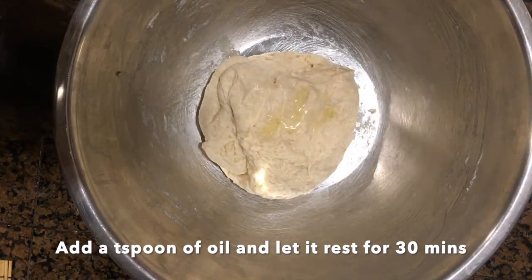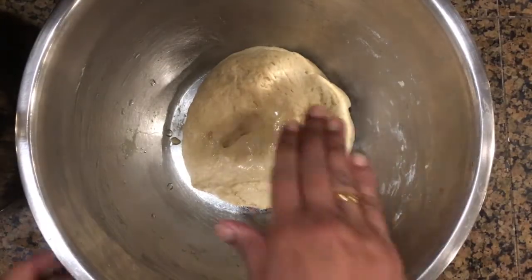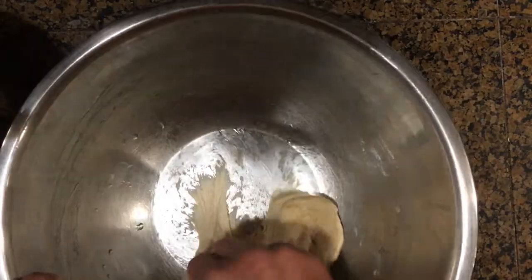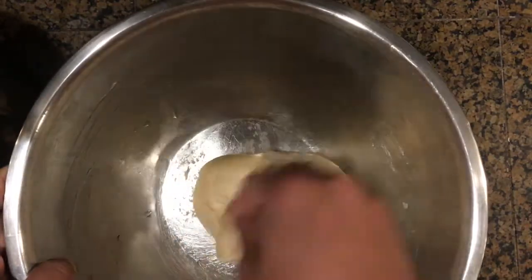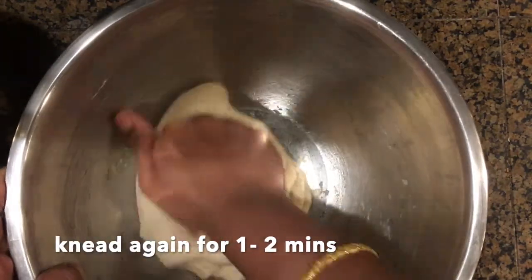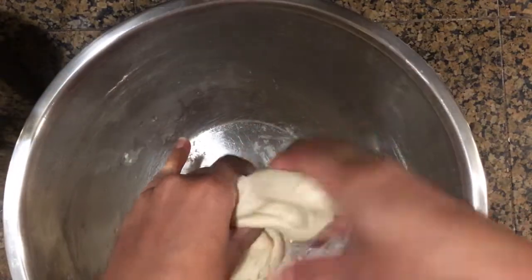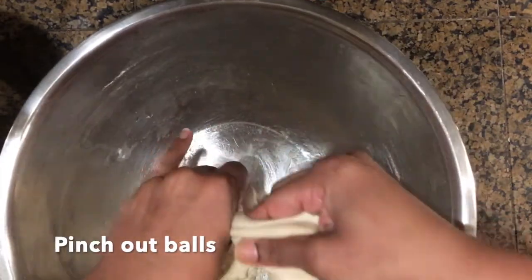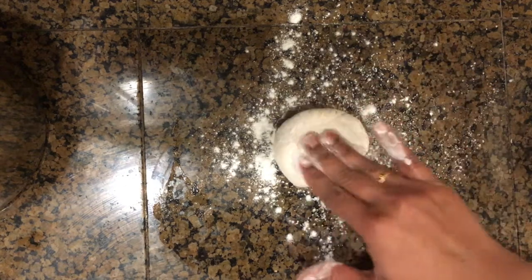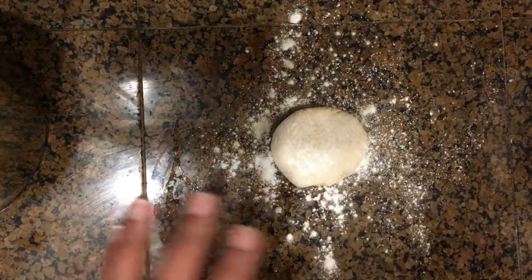Once you have kneaded the dough for about five to seven minutes, drizzle oil over it and allow it to rest for 30 minutes. Now we have a super soft dough ready for making rotis. Knead again for one or two minutes, then pinch out orange-sized balls from the dough, roll them between your palms, and start rolling them out. Dust your work surface with a little flour and begin spreading them into rotis.